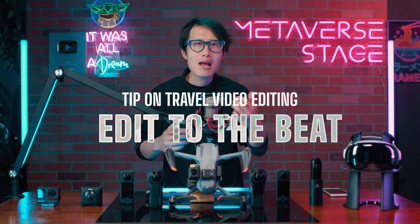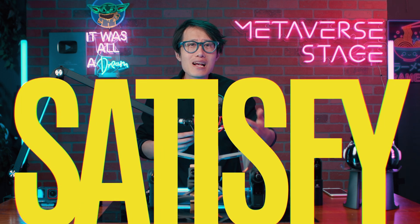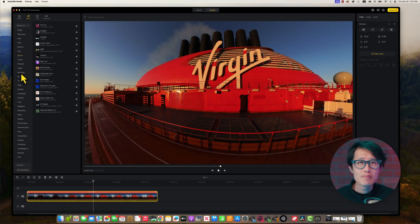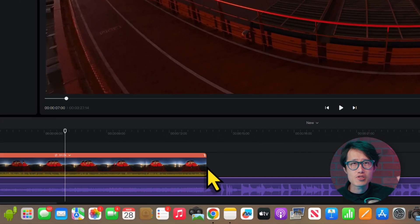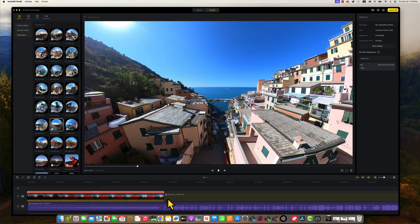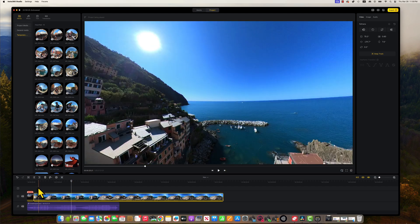Now is a good time to add music. Editing to the beat is the single most important advice I can give anyone new to video editing — it makes your video satisfying on a subconscious level, making it easier to go viral and get more views. Go to the Music tab and pick your music. Note that free music here doesn't necessarily mean it's copyright-free on YouTube or Instagram, so upload and check for copyright issues first. Drop in the music and look for a big beat drop — this is a good indicator to add a transition and cut to the next 360 video clip.